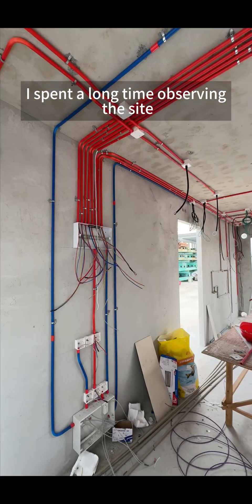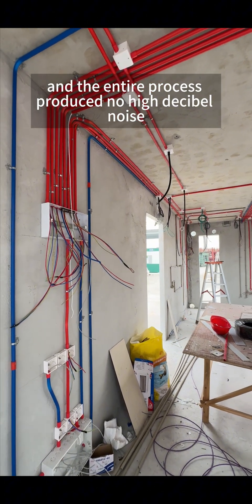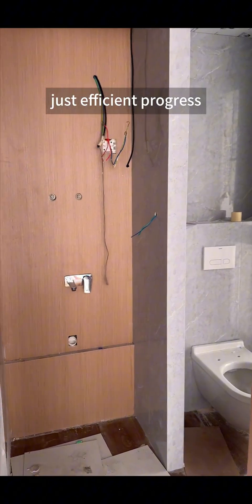I spent a long time observing the site, and the entire process produced no high decibel noise or hard-to-clean construction debris — just efficient progress. Isn't this the essence of prefabricated construction?